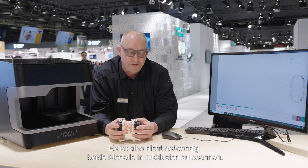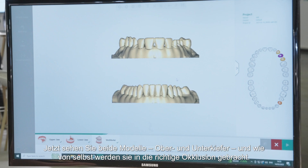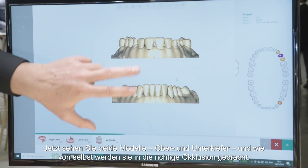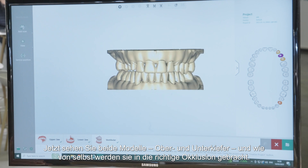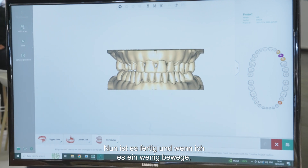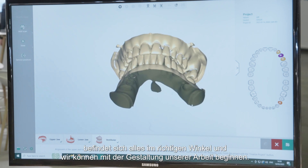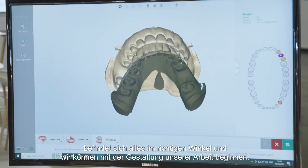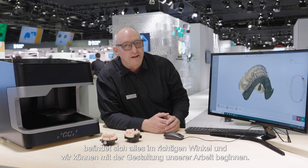It's not necessary to scan both models in occlusion. Now you see both models — the upper and the lower jaw. After that you will see like magic they fly into the right position. Now it's finished. If I move them a little bit, you see everything is in the right occlusion. Now you are finished and you can design your work.